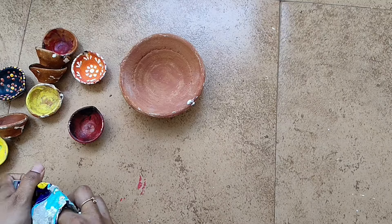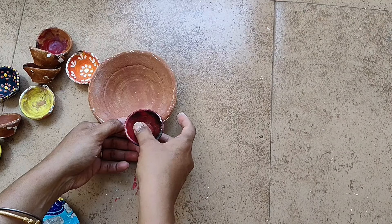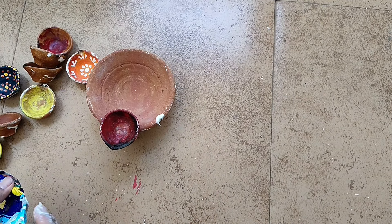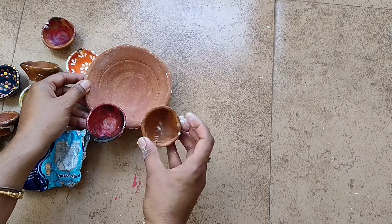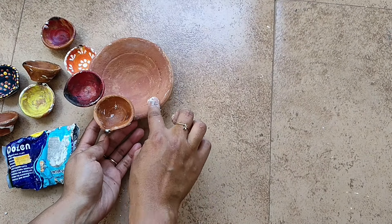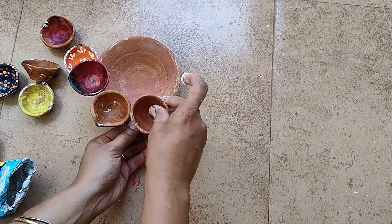Now for the third DIY, I am making a Diyas urli bowl. For that I am using again my old Diyas — I am taking some clay and glue and attaching all the Diyas to the top of this clay thali or plate — I'm not sure of the exact name. I am gluing it with the use of clay and Fevicol glue.